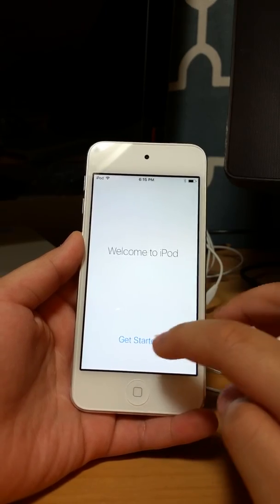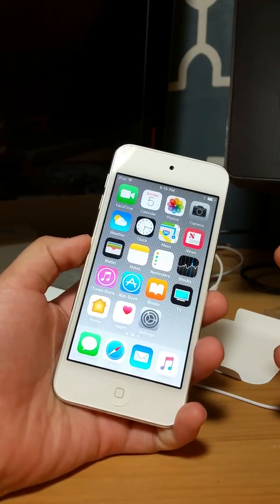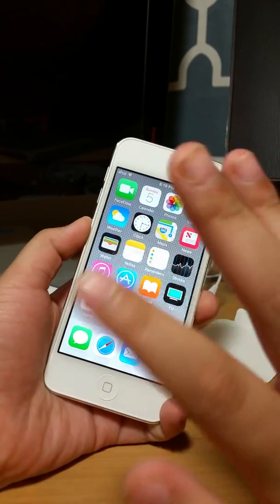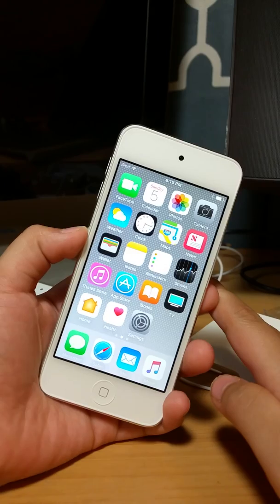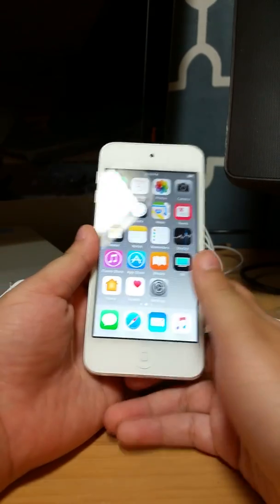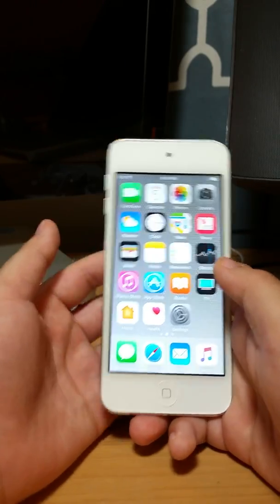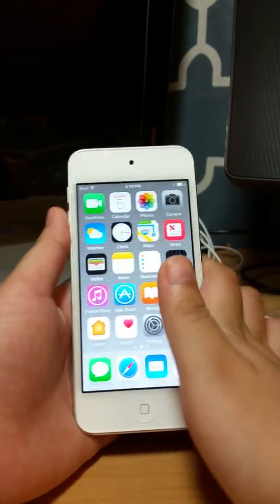Welcome to iPod! It got a little slow this time because I got the password incorrect a few times while I was trying.